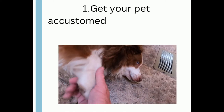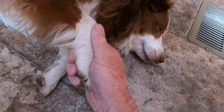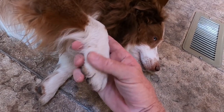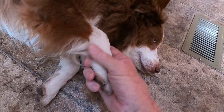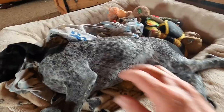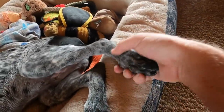Step one: getting your dog used to having his paws touched and nails examined. Our first objective is to get the dog used to having its paws touched and looked at. Many dogs do not like their paws being touched, so it's very important at this point that we don't try to trim their nails. Our whole focus is just to get the dog comfortable with having someone touching their feet.